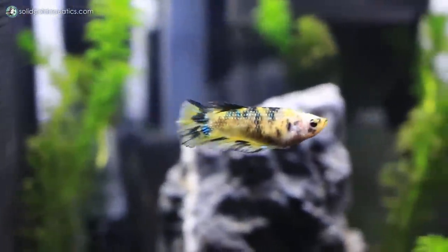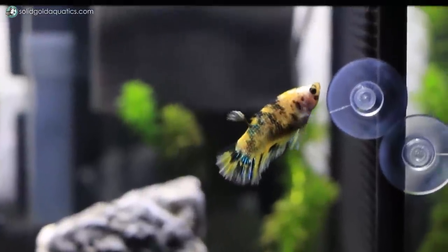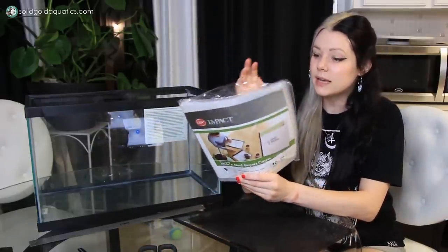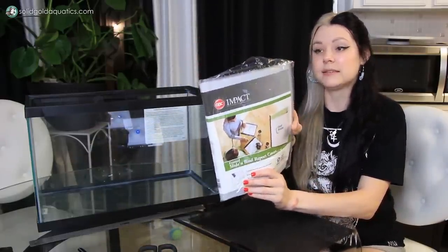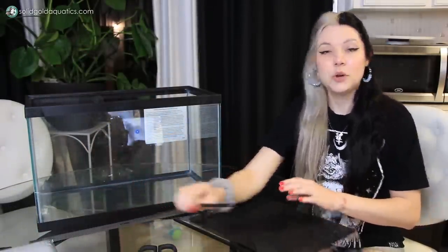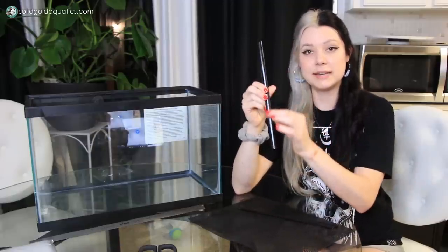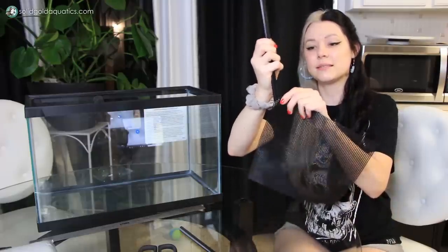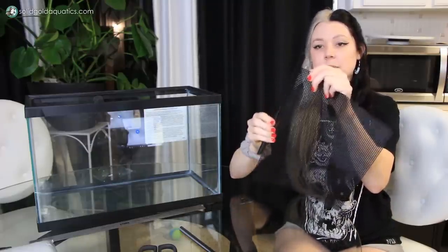A helpful tip: make your dividers in a bare aquarium that you haven't started setting up yet, because otherwise it's a little more difficult. The last thing you're going to need are these report covers. You can find them at most office supply stores or big box stores like Walmart or Target. You don't actually need the full report cover — all you need is the plastic edging part, the binding. It has to be this very specific kind: the kind you can slide papers into, which just pinches and holds them in place.